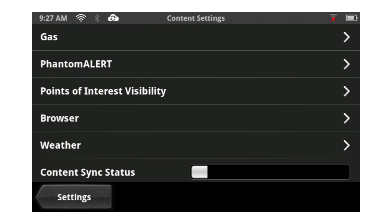To stay up to date with the latest gas prices, Yelp and Foursquare reviews, make sure you sync your device regularly.